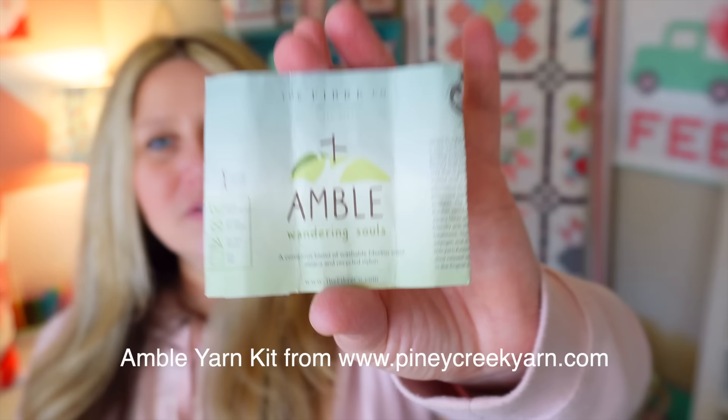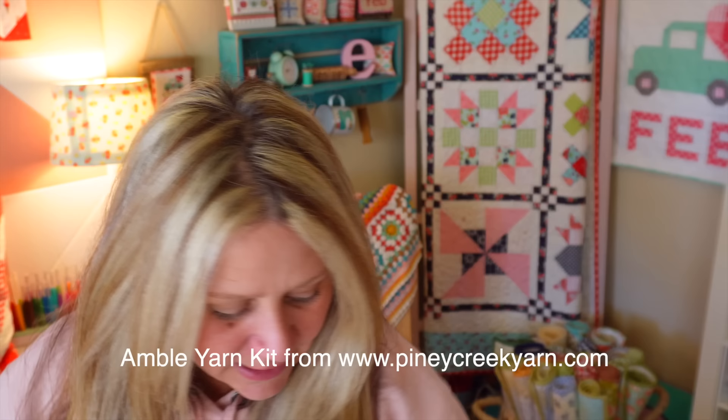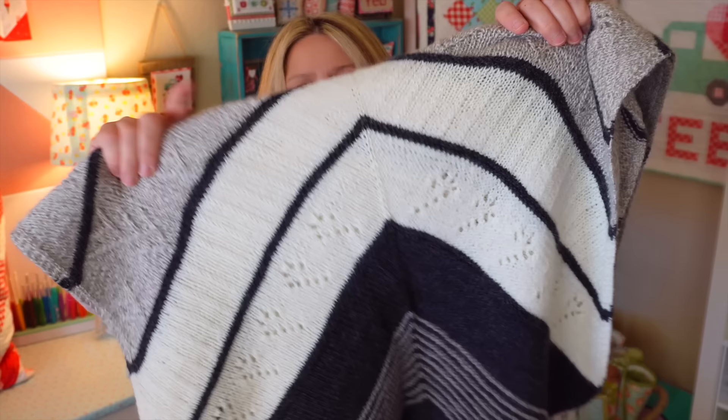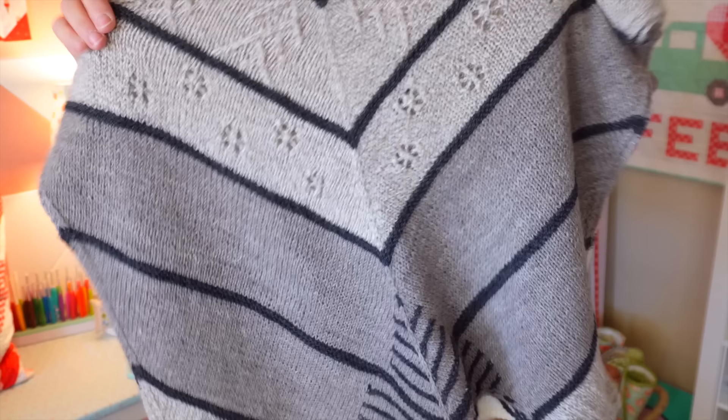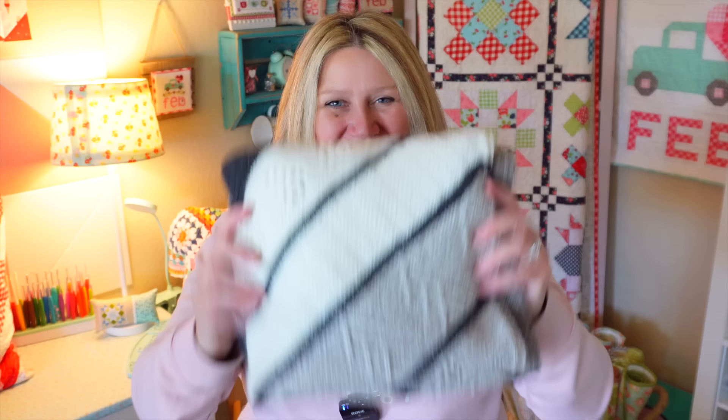The yarn I used was a kit from Piney Creek Yarn called the Amble Yarn Kit. It came with all these lovely neutral colors — a creamy color, a charcoal, and two gray tones, one with a marled look and one a slightly darker solid. I love these colors because they're nice and neutral and will go with pretty much anything I wear. I'm really happy to finally have this finished — it just turned out so beautiful.